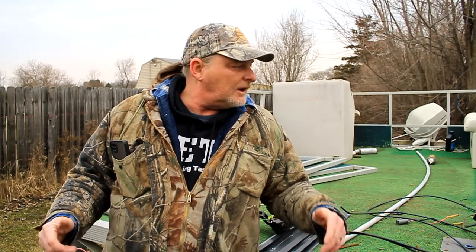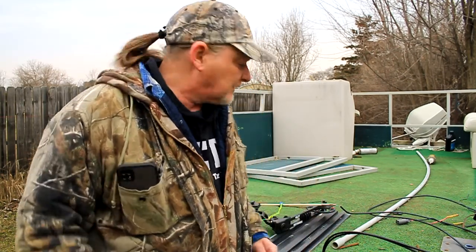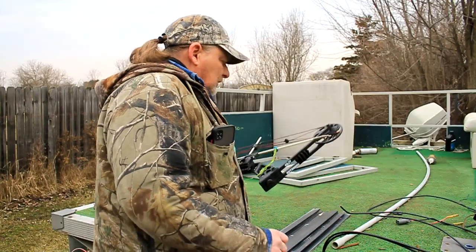Hey guys, welcome to another Bow Hunters World video. It's mid-March right now — we just had a huge warm front come in and melted everything off. So I decided I was going to do some wiring on the pontoon to get it ready for bow fishing in a couple of weeks, and I figured I'd try to get a couple of videos out on prepping for bow fishing.